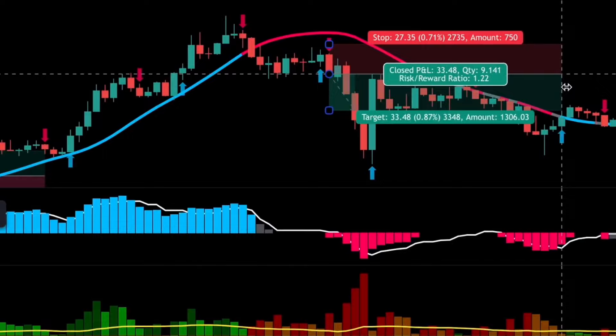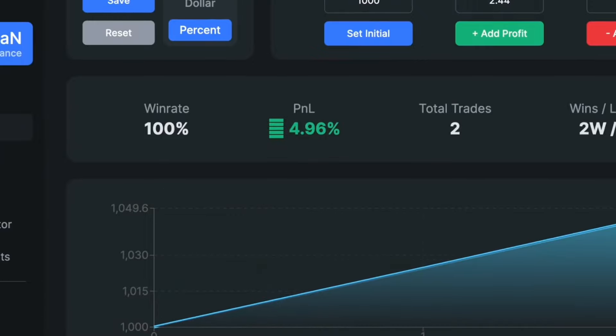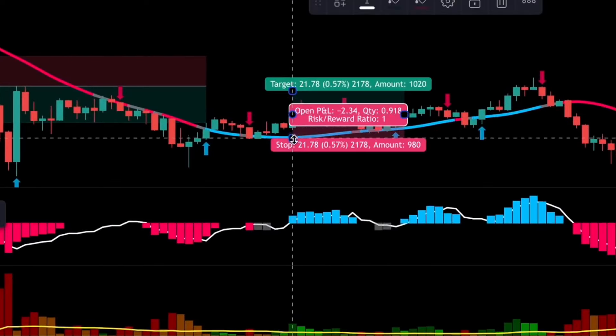Now you understand the system. Let's backtest it 100 times and compare the results to other systems on our channel.